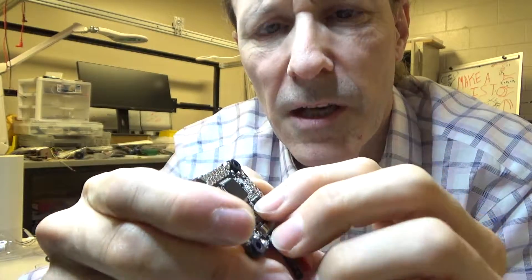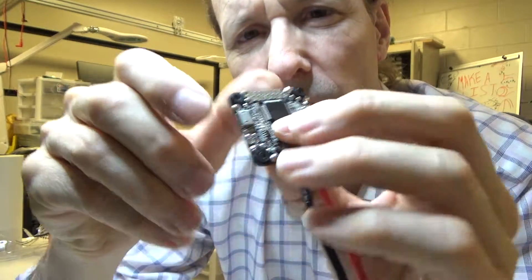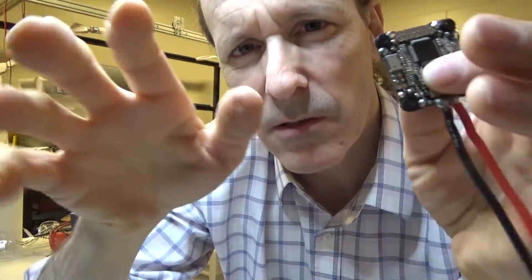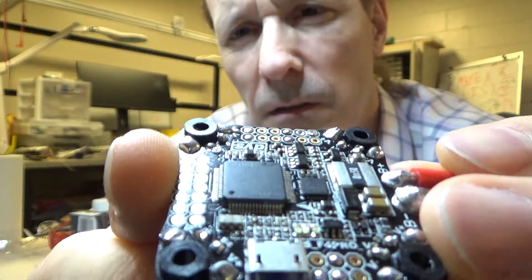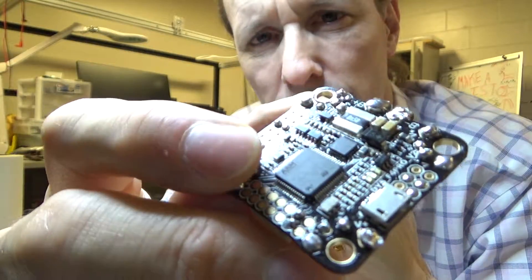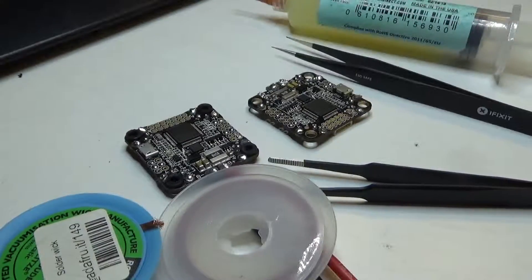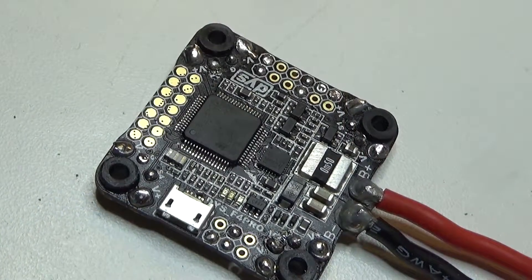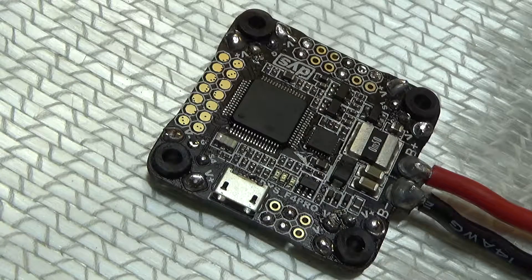So what I'm going to do today is try my hand at desoldering this. It's a QFN — quad flat pack no leads — not a BGA. The pins are just little pads underneath the chip. I'm going to try pulling that off, clean it all up, and replace it with this one. I'm going to use this fiberglass as a heat sink so I don't burn the table up.